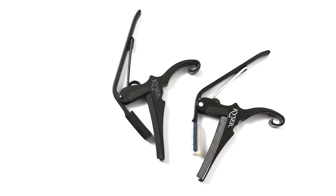Hi there, I'm Gray at Hub Guitar and I want to tell you about the Kaiser Quick Change Capo. This capo has been around for a very long time and for a good reason — it's got a time-tested design that a lot of players really like to use.